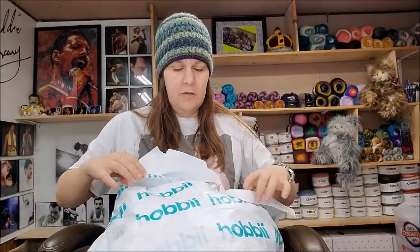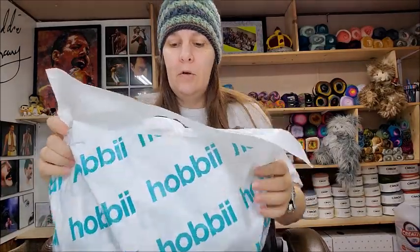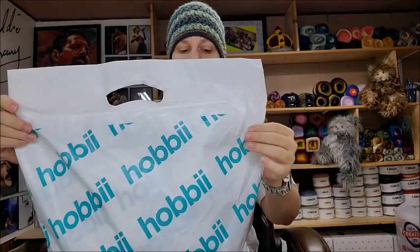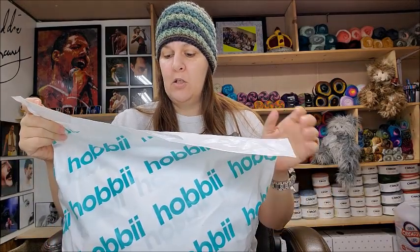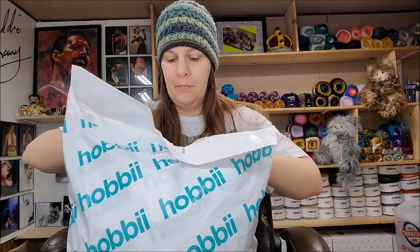I do have a tutorial for this hat — I just put it on but YouTube did not notify anybody, so if you're interested it is Tutorial 656. Okay, so this is the mystery grab bag. This is their sock yarn grab bag — it's a kilogram of sock yarn. I'm going to go ahead and open it up and we're going to see what's inside.